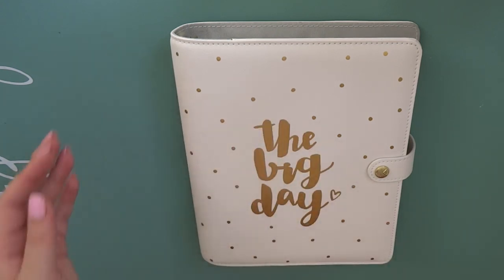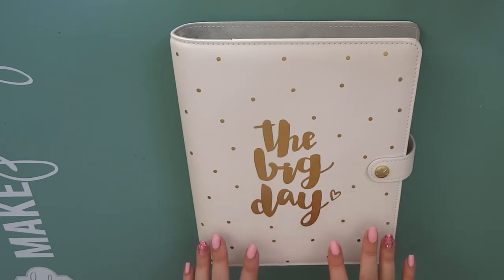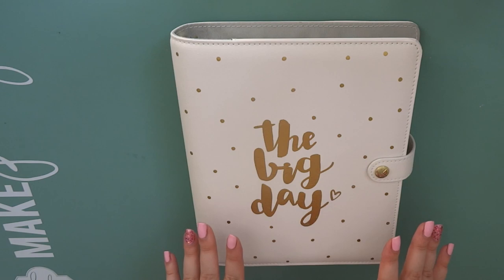Today I wanted to film a quick little flip through of my Kiki K wedding planner before I've done anything in it. I'm absolutely dying to get into this now so I wanted to quickly film it.